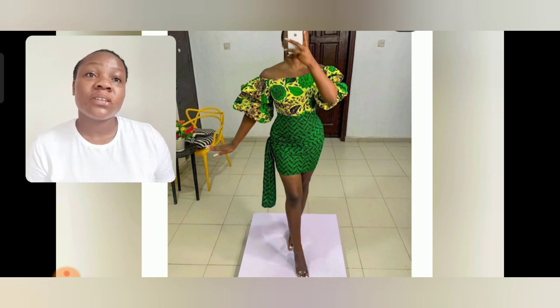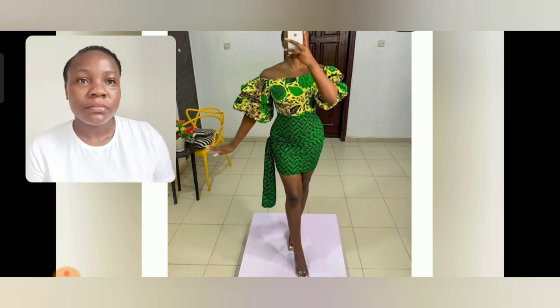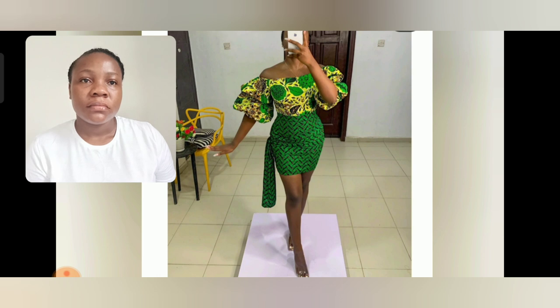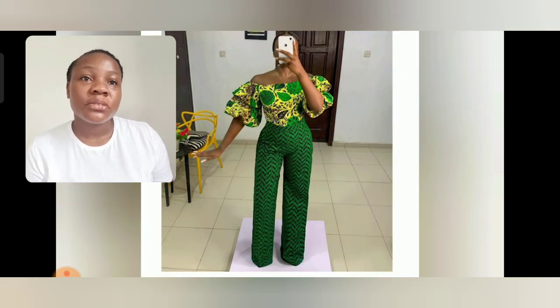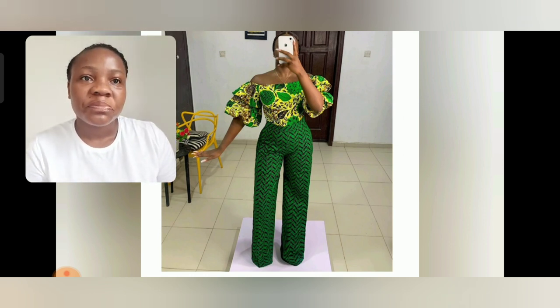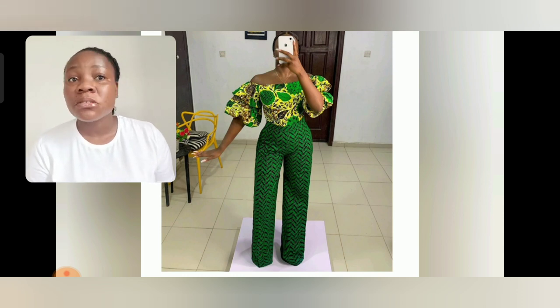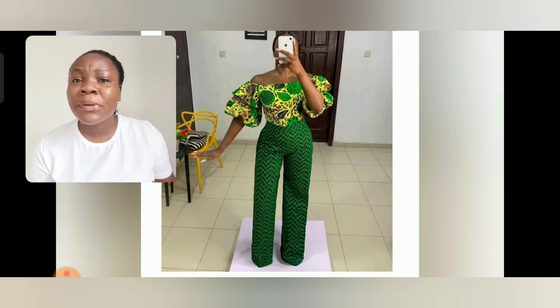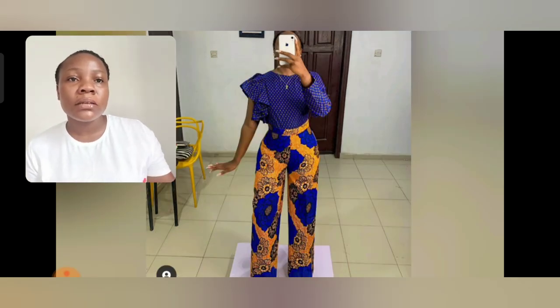Look at this other combination — the upper print is so beautiful. And this is the john suit version of that particular piece we just saw. Whichever you want — long skirt, short skirt, or johnson — just play around with the print. As long as a particular color in the lower area also appears in the upper area, it's fine.